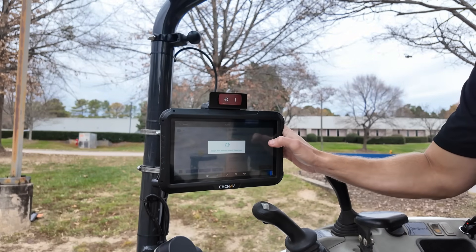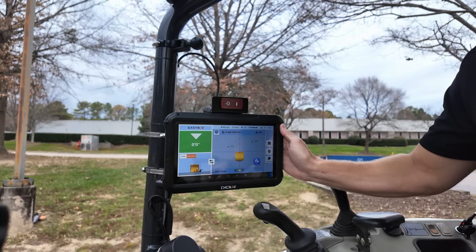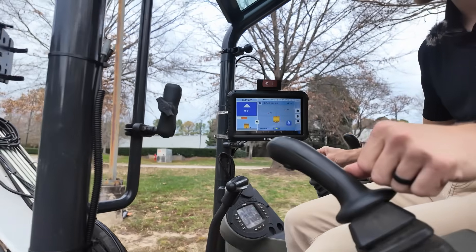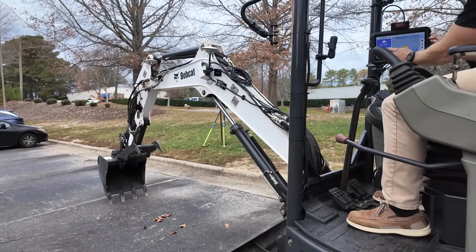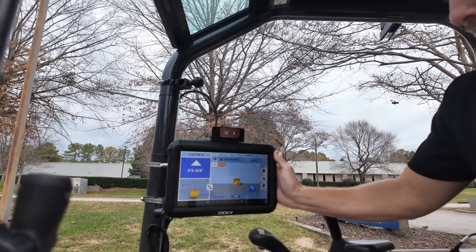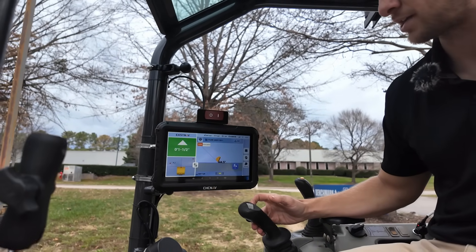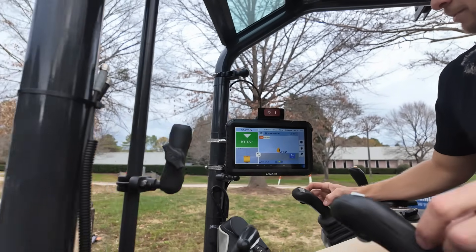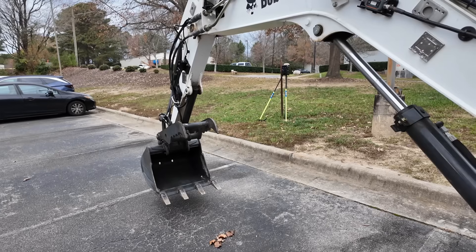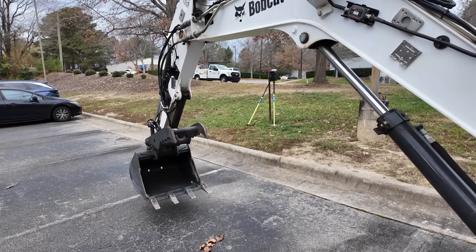It will create the surface and you can name it — building pad one, building pad two. Right now it will automatically name it as the date-time group. Now I'm on grade for my surface. If I lower my bucket, you can see me go below grade and it will call for a fill. If I switch the views, I've got a subgrade view, and I can also change it to profile. You can see the angle of attack for my teeth. As I work my bucket until it's flat, that line will key up green, showing that I have a flat bottom trench, and then I can dig to the depth I need.